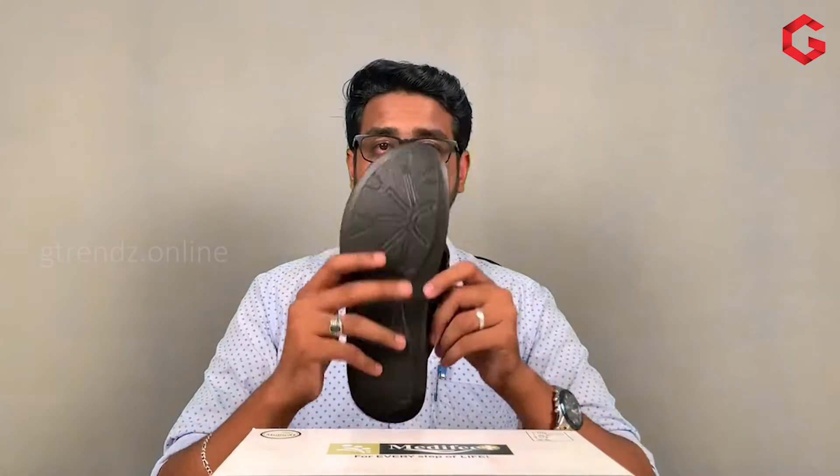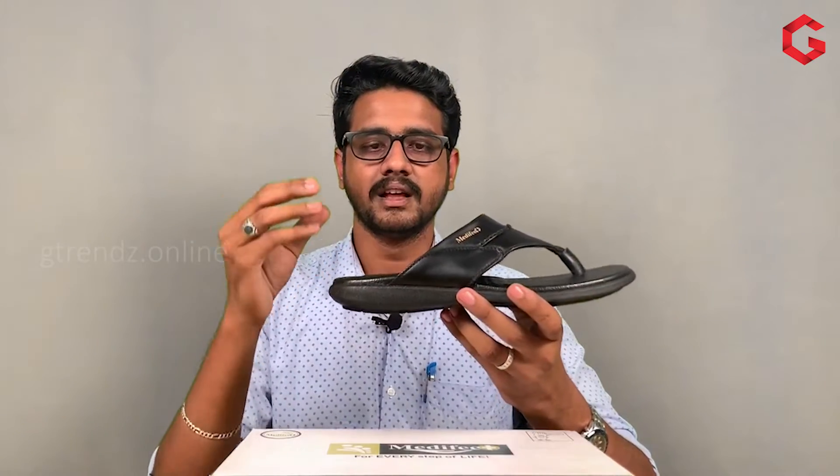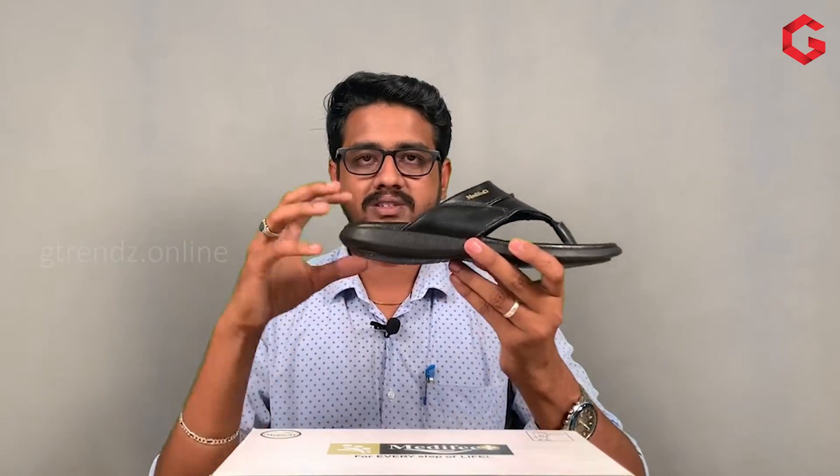This is a very important issue, because we have a better product — that's why we have a proper performance. This MediFeed brand is a good product: quality and comfortable, high-grade materials. This is a very proper material and good quality. The grip is a nice grip. This is the maximum — on a wet surface it is not a slip material, so the grips are very properly produced.